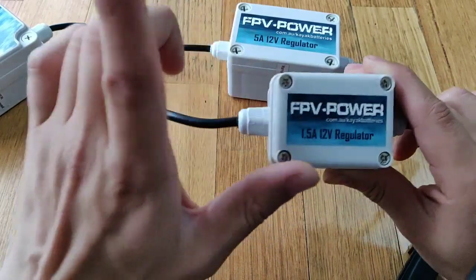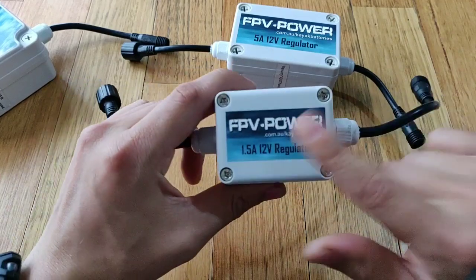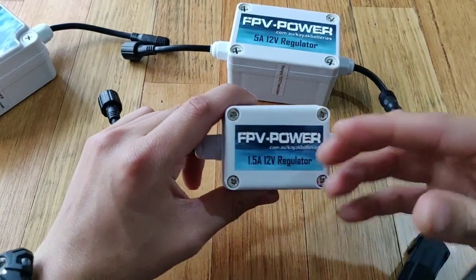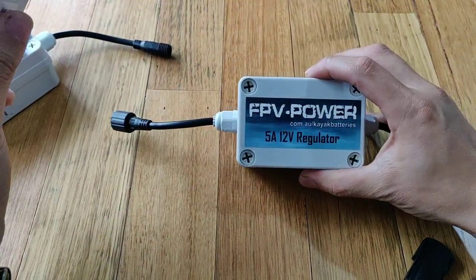If it's 1,000 milli-amps, it's 1-amp. I would say 90% of the fish finders out there would run the 1.5-amp. If you've got more of a heavier gear, then of course the 5-amp is available as well.